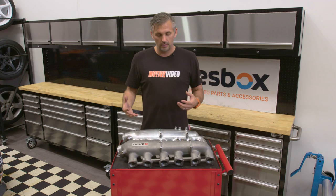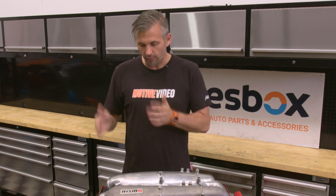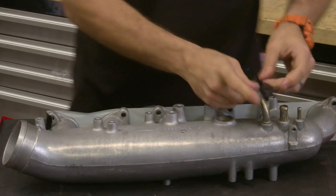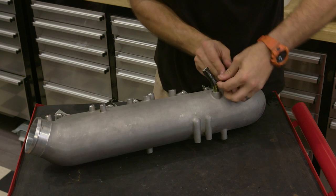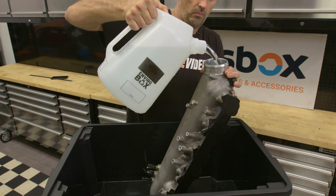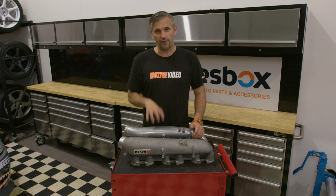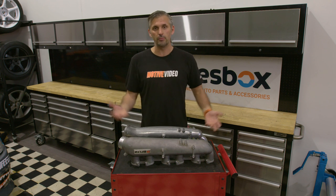So just looking at the design, the Nismo one is a hell of a lot better design than the factory one. Physically it looks like it's bigger volume, but the only way to find out is to measure it. So we're going to seal it all up, fill it up with water, and measure the actual volume of each inlet manifold to compare. After a simple measurement with water: 3.5 liters is the volume of the factory inlet versus 4.3 liters on the Nismo inlet — so 23% more volume overall between the two.